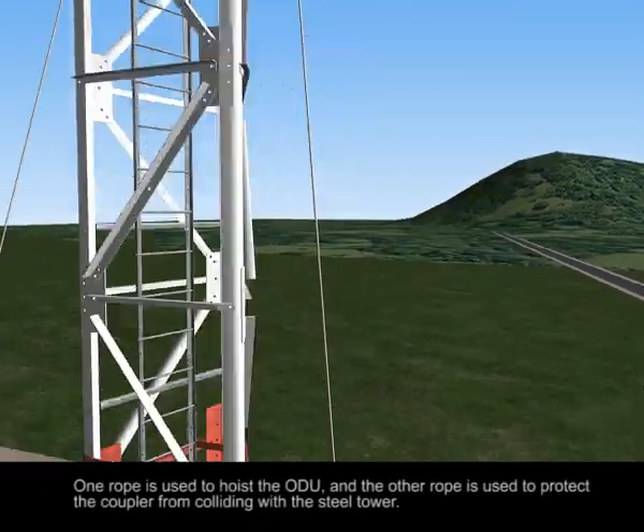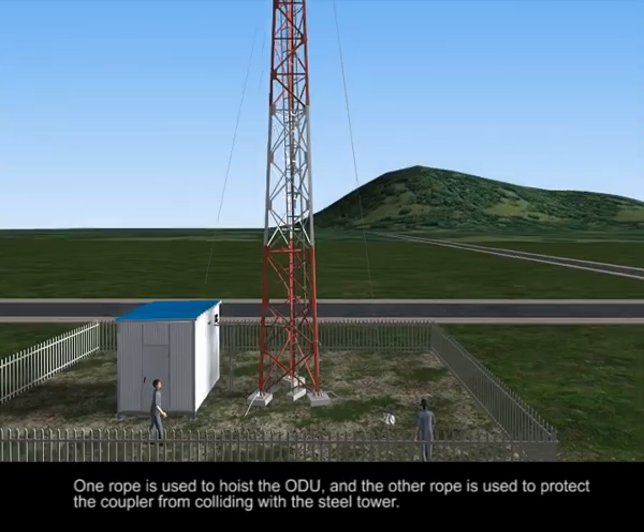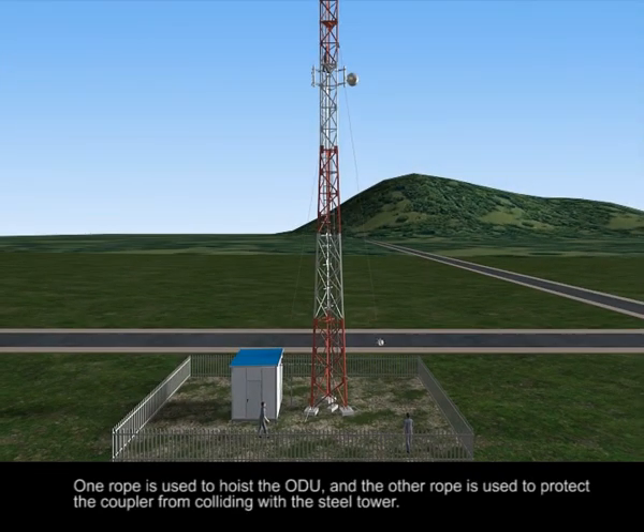One rope is used to hoist the ODU and the other rope is used to protect the coupler from colliding with the steel tower.